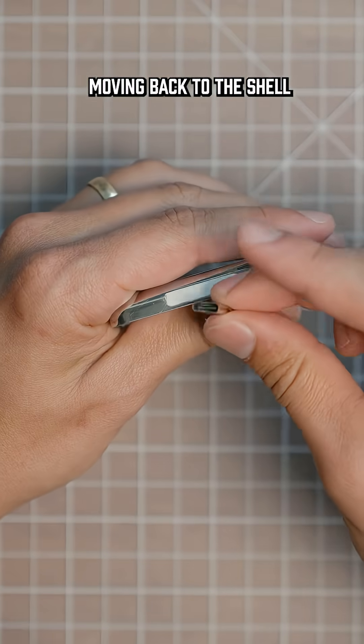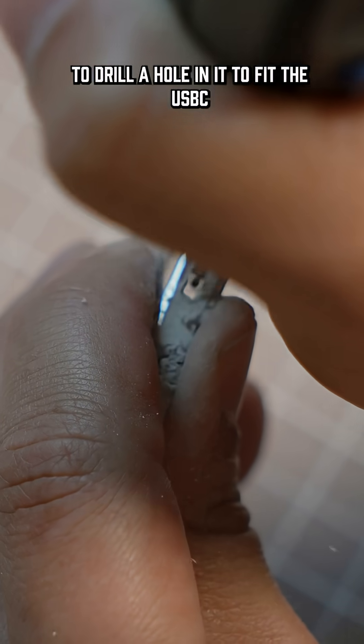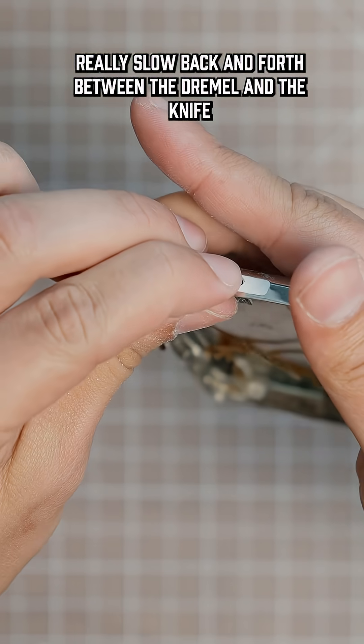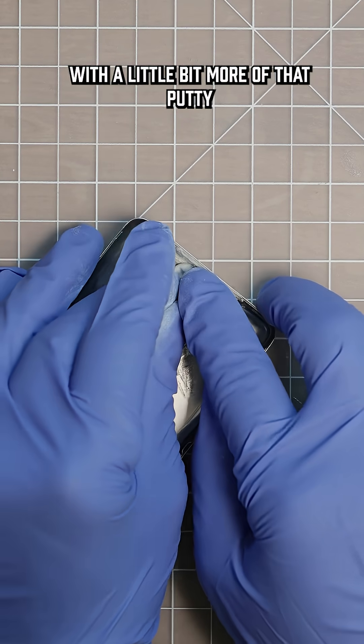Moving back to the shell — now that the putty is nice and rock hard, I'm going to go ahead and try my best to drill a hole in it to fit the USB-C. I'm just working at it really slow, back and forth between the Dremel and the knife. Once I get it fitting in there really snugly, I'm going to go ahead and tack it in place with a little bit more of that putty.